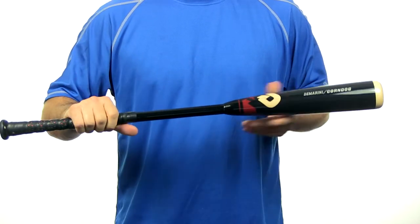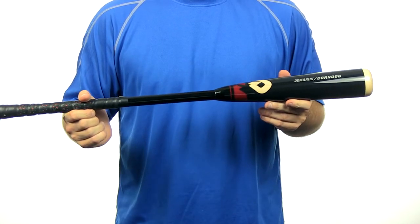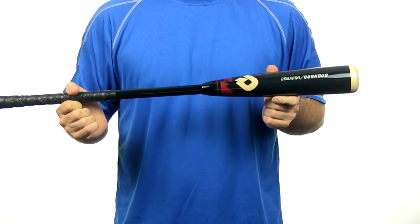It has a composite handle with a maple wood barrel and comes with a full 3 month manufacturer's warranty. It also features free shipping. So get this bat today at JustBats.com and don't forget, from click to hit.